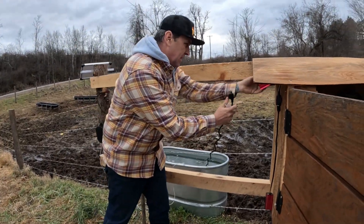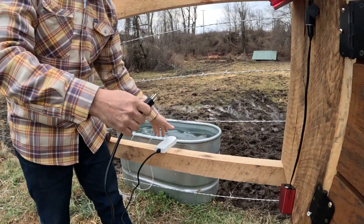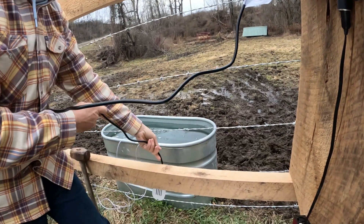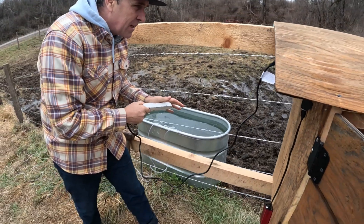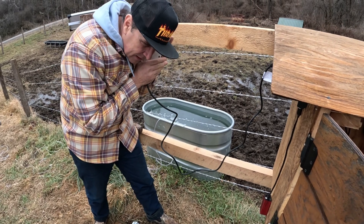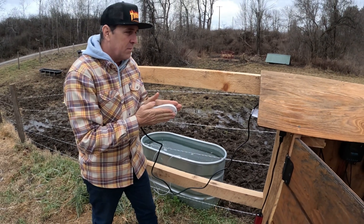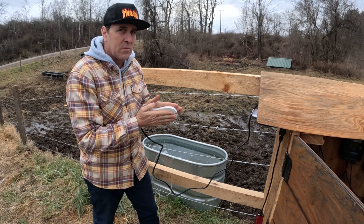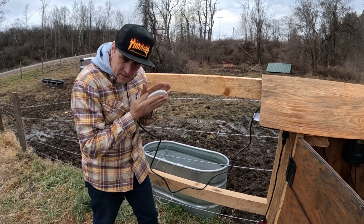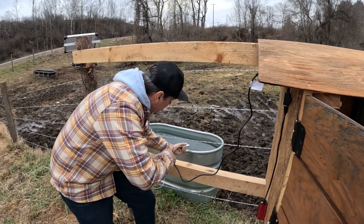We're gonna plug this guy in. The power comes through here — it should warm up pretty fast. It started clicking. I tested it inside the house the other day and it warmed up really quick. Yeah, I feel it getting warm — it's getting warm now. Put that in there.